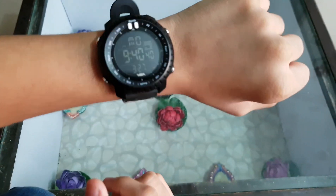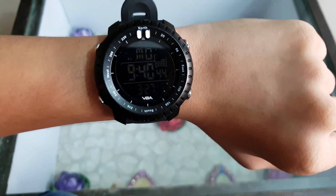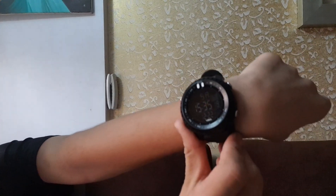Now this was done. Let me set up this watch. This is how the watch looks after doing all the settings — and see the light.